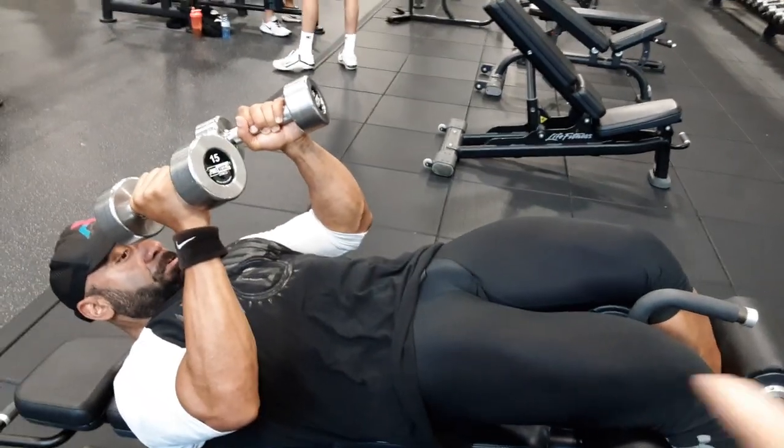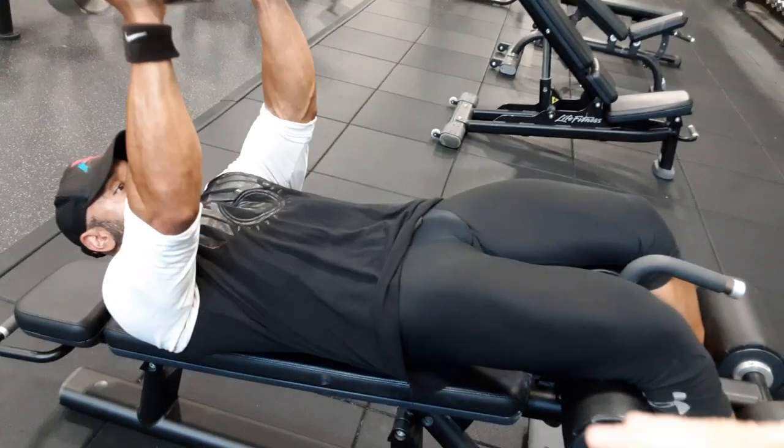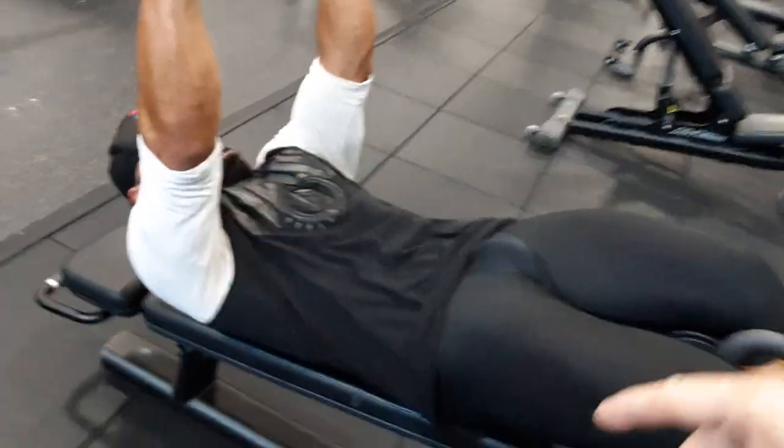Alright, so first things first, we're going to think about actually using our legs. We're on a decline — we don't have to be crazy steep, that's another exercise all about itself — but we're keeping our obliques involved.